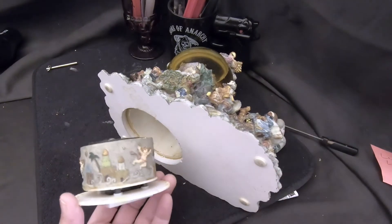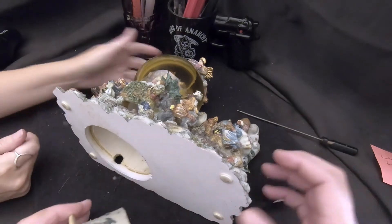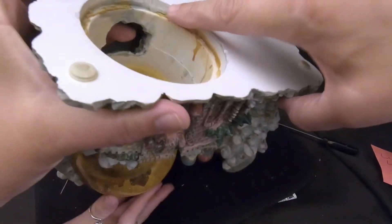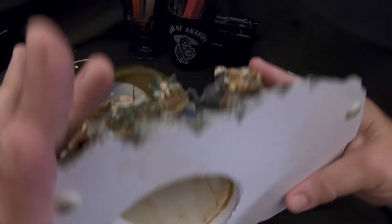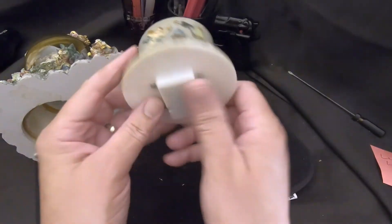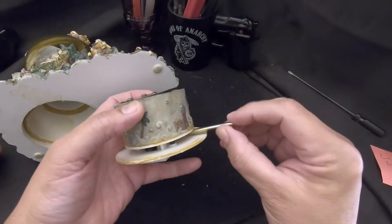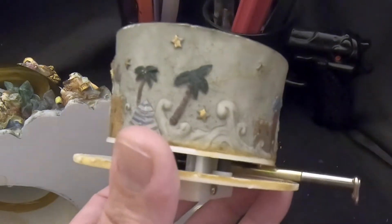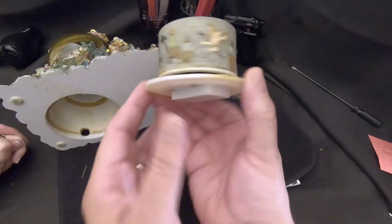That took a while to get the cover off for two reasons — there was a lot of glue, and the cover was so far down inside the base with a huge lip, so it was hard to get a screwdriver in to pry it off. We had to be really careful. Anyway, that was the biggest issue. It's a very heavy piece. Here's the carousel that goes inside, and here's where the winder goes. While we have it out, I'll just wipe it down to get all the dust off — everything's working fine.